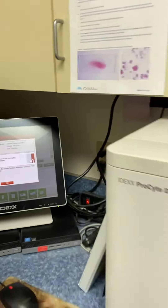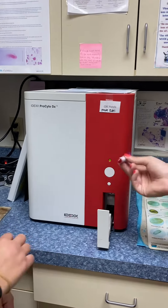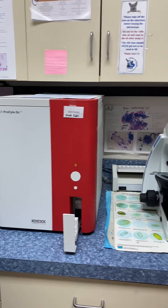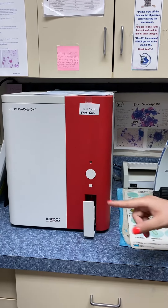It's going to make the slab beep. We're going to open it, invert that a few times, take off the cap, and then put it in. And that's how you do a CBC in-house.